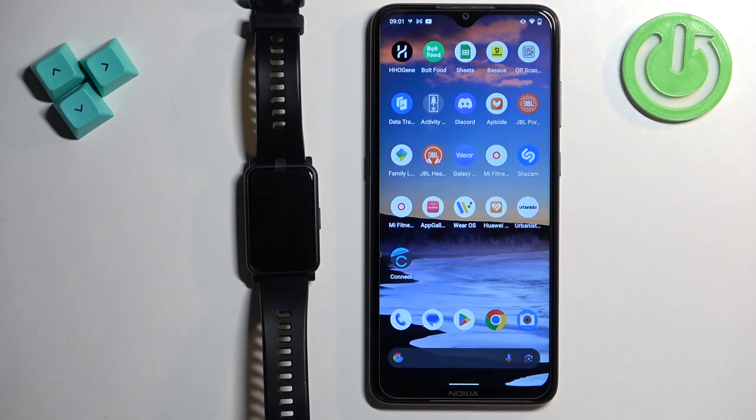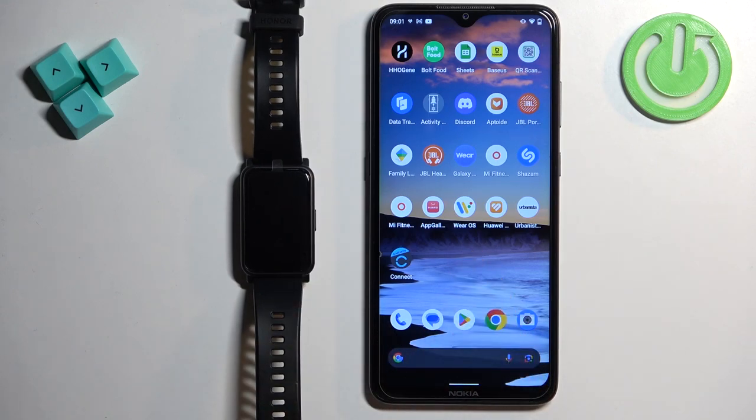Welcome! In front of me I have the Honor Watch ES and I'm going to show you how to control the music on your phone with this watch.